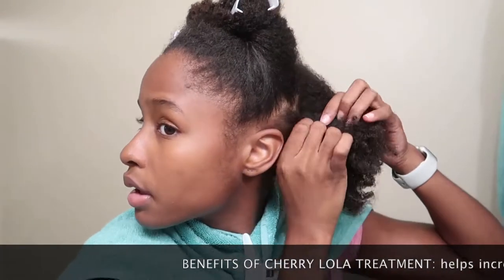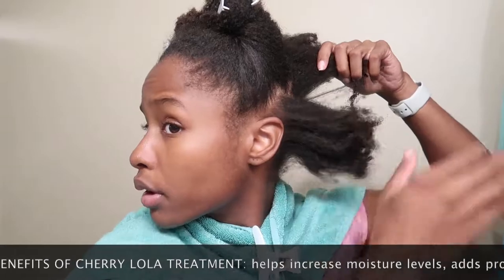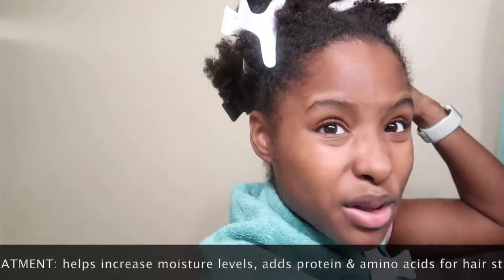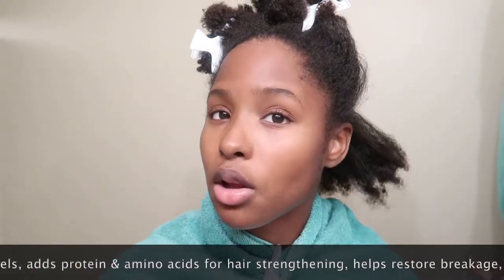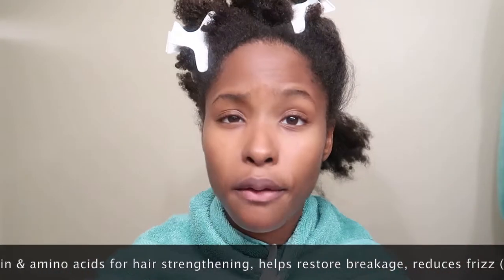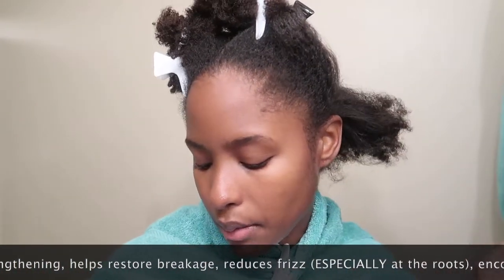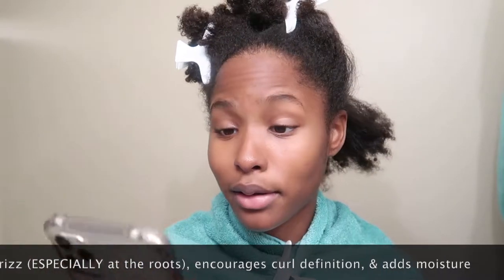This treatment is really good for frizzy roots — that's the main reason I started doing it — however it does have other benefits as well. I used to do it really regularly and honestly my hair loved it, so I do want to start doing it more regularly again. I'm going to apply this root to tip, focusing a little bit more on the roots. My roots are a little frizzy but I'm also just starting to accept that frizz is natural.